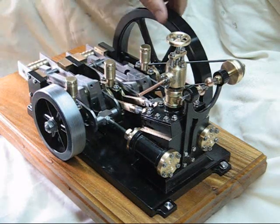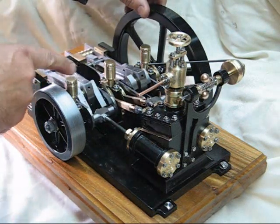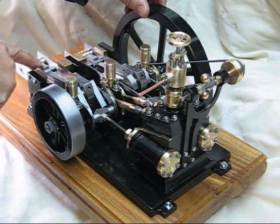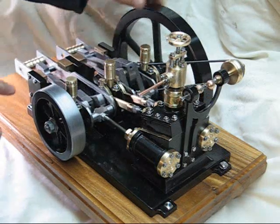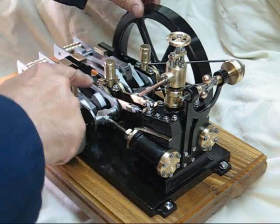I'll just wind it over slowly so you can see the action. This is the overcrank — the little end is connected to this part here, rather than the more conventional other way.